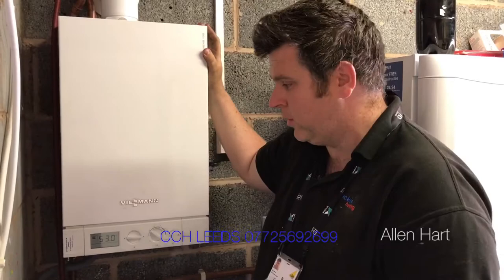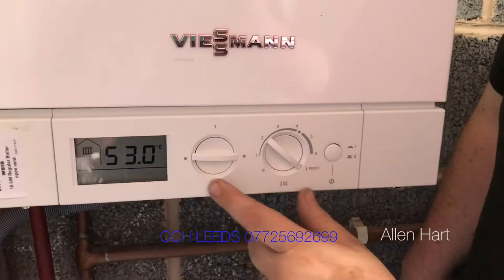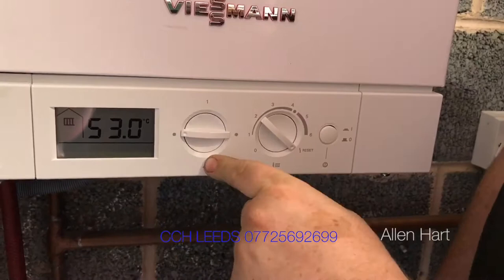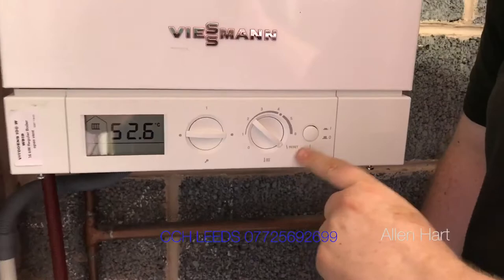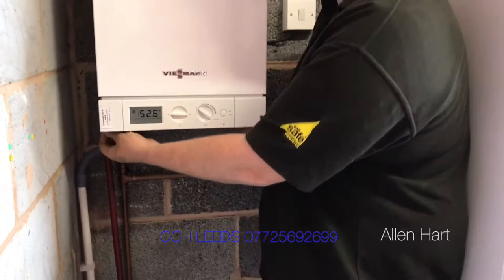First of all, on the front of the boiler we've got an LCD display and two dials. This one is to change settings on the boiler — so for example, if you needed to change it to LPG, there are various settings to do along with some internal changes. This dial is quite simply for the temperature of the flow for the hot water, and also to put it into service mode. And there's the power button.